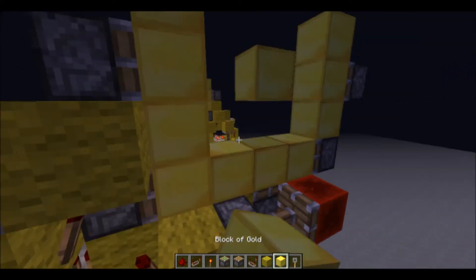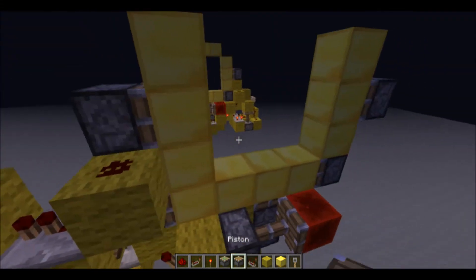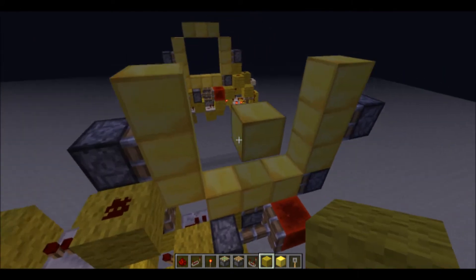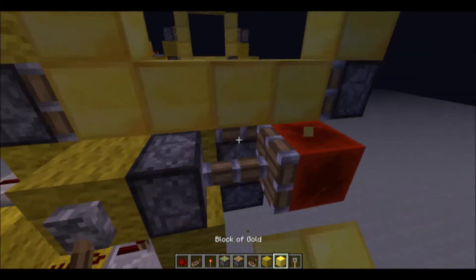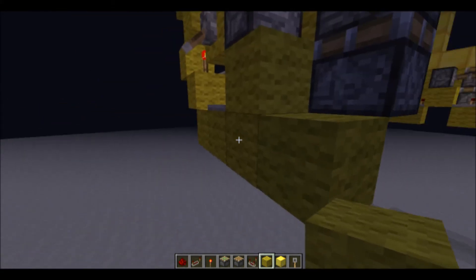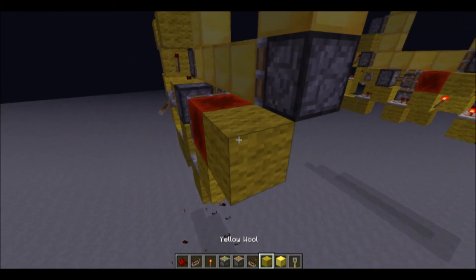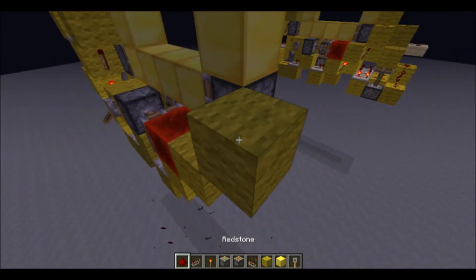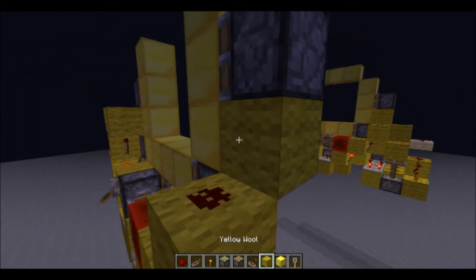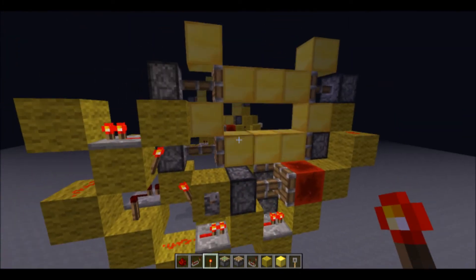This repeater will go into a block to power another repeater to power that piston — that's the closing circuit for the middle block. Now for this side block, we'll have redstone here, and that's basically it for that side. Now for this piston, we'll come out from here, redstone torch, another redstone torch, and then redstone on top of that, powering that block to power that piston. And that's the whole closing circuit.